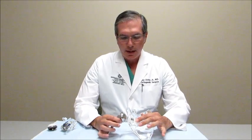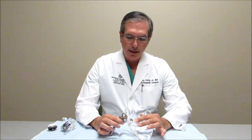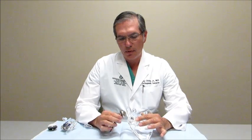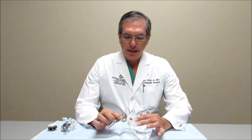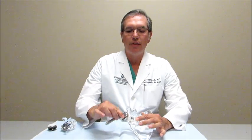This is what a total shoulder looks like and essentially it tries to mimic the same anatomy that a shoulder has. The head is on the humeral side, which is on my right side, and then the cup or the glenoid is in its native position on the shoulder blade, which is what I'm holding on the left side. This is for somebody who has their rotator cuff intact, and that allows them to function and raise their arm normally.